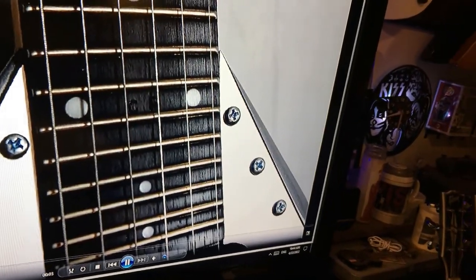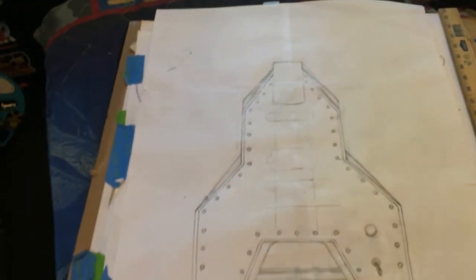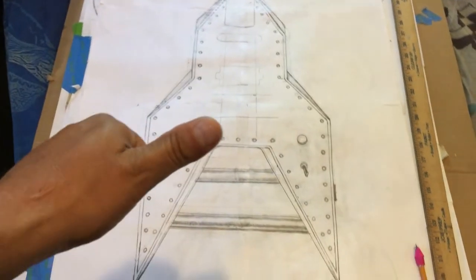Here are some other pictures of the original Michael Battio guitar. This is going to be epic and awesome. I can't wait to get going.